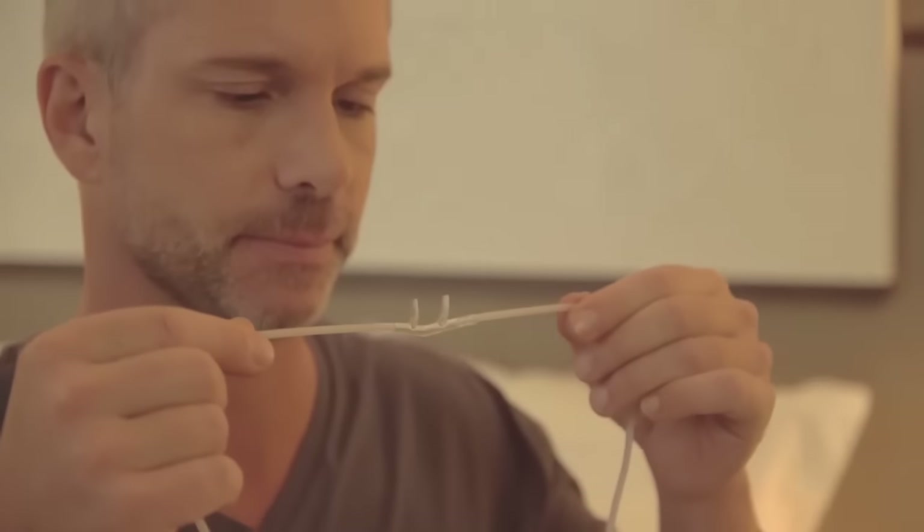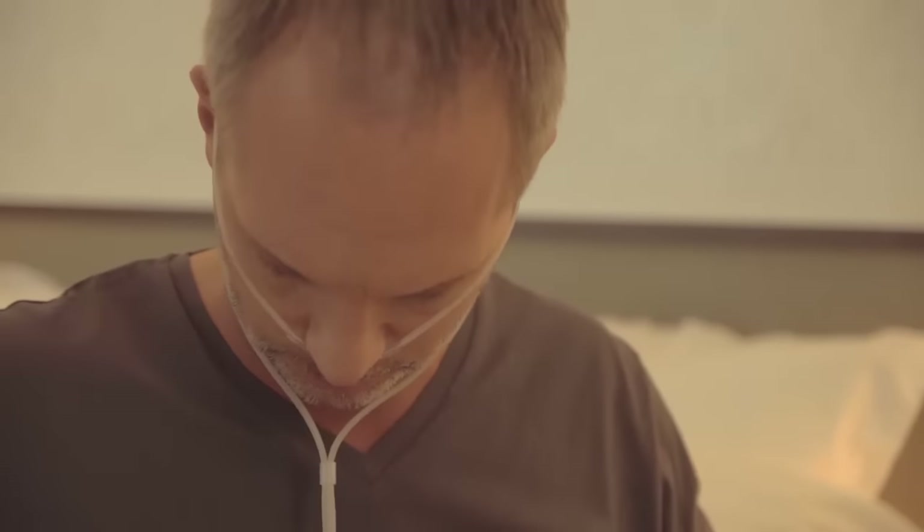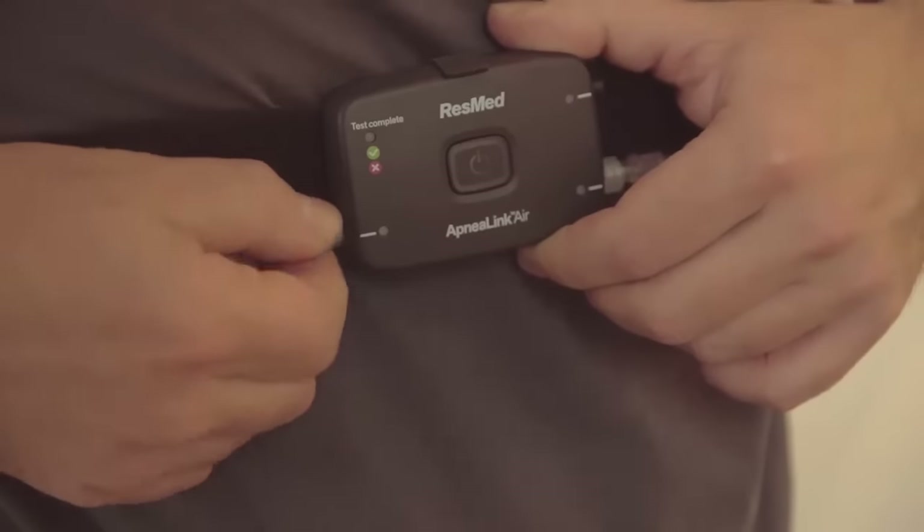Take the nasal cannula, which measures airflow, with the two prongs facing downwards, like this. Loop the tubing over each ear and tighten the toggle under the chin. Make it snug, but not so tight that it's uncomfortable. Insert the end of the nasal cannula into the recorder, turning it clockwise.